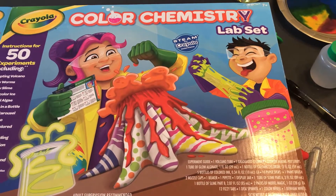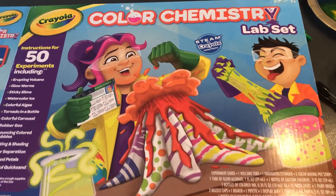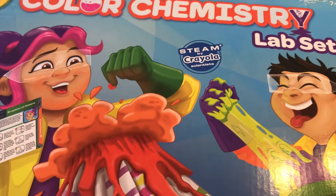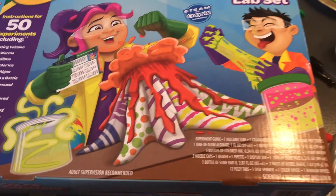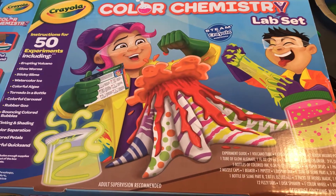Today we are using the color chemistry lab set. I love this because it even says on the box STEAM by Crayola, which stands for science, technology, engineering, art, and mathematics. So all of these experiments that me and my daughter have done together work on all those different subjects.